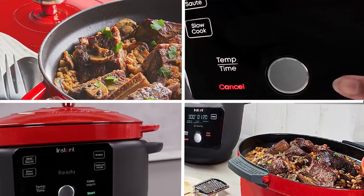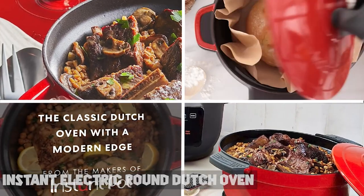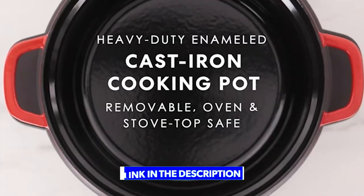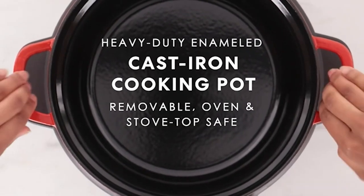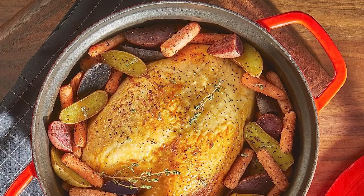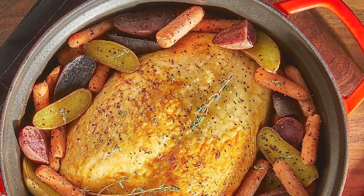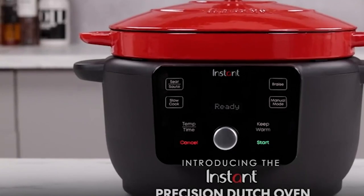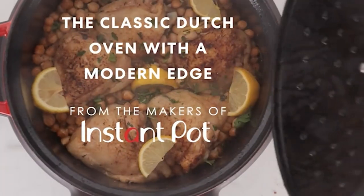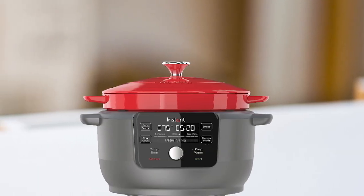Next, at number four, we have the Instant Electric Round Dutch Oven. It is a versatile and convenient kitchen tool that's perfect for busy home cooks who want to prepare delicious meals with minimal effort. Made from high-quality stainless steel, it features an electric heating element that provides consistent heat for even cooking. With a 6-quart capacity, it's perfect for preparing stews, soups, roasts, and baked goods. The digital control panel allows you to set the temperature and cooking time, making it easy to prepare your favorite dishes with precision and accuracy.